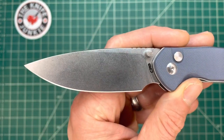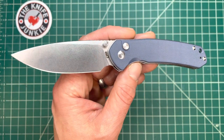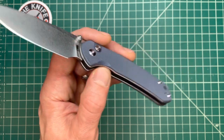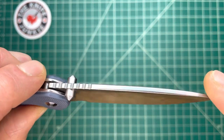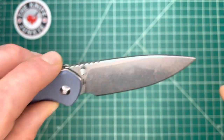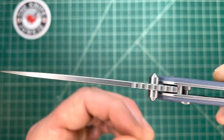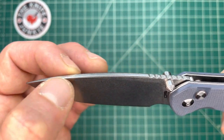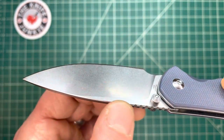I really like this drop point blade shape. I'm not a huge drop point guy — I'm shallow and I frequently value the looks of a blade, and drop points don't usually do it for me in terms of looks, but this one does. It's just beautiful. It reminds me a little bit of an Artisan or CJRB knife that I never got. I like the chamfer on the side of that blade. It looks very nice.